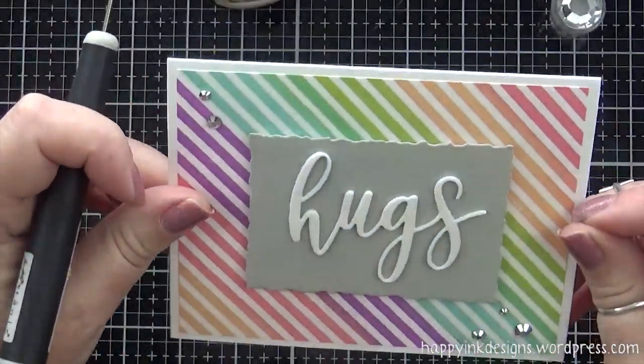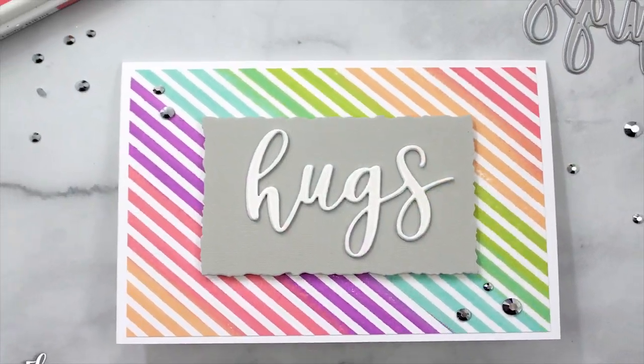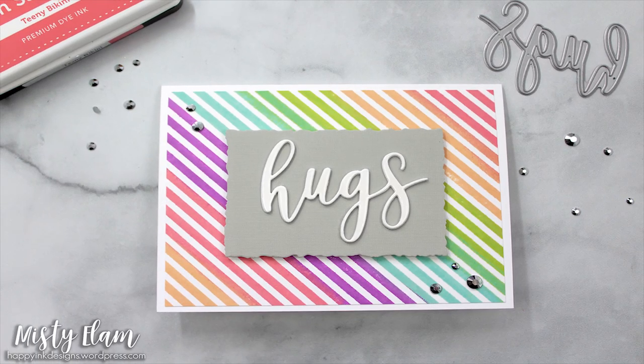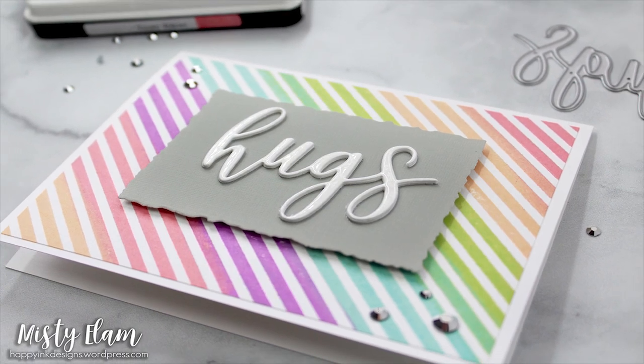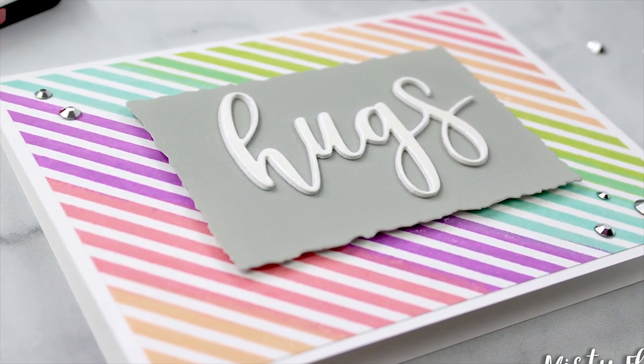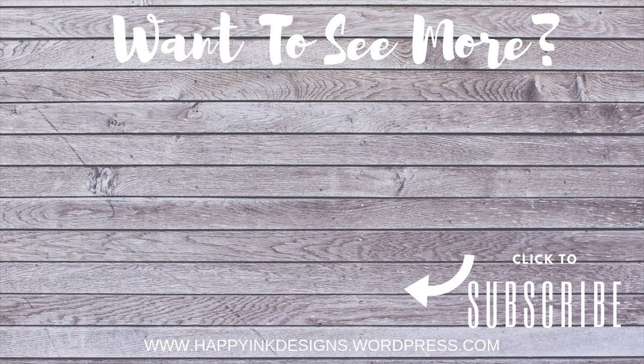That is it for me today. Thank you so much for watching my video — I really appreciate it. All of the supplies that I used are listed and linked in the description below, and I'll also have it over on my blog with additional pictures and how to enter the Simon Says Stamp Wednesday Challenge if you're interested. If you like what you saw, please click on that like button. And if you want to see more of my videos, I welcome you to click on the subscribe button — but be sure to click on the little bell icon too so that you'll be notified when I post a new video, which is every Wednesday. You'll find two additional videos on screen right now that I thought you might be interested in — click on them and it'll take you directly to that video. I will see you next week. Thanks for watching. Bye!